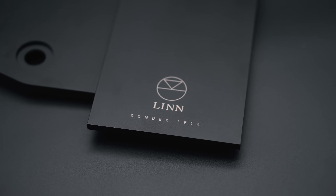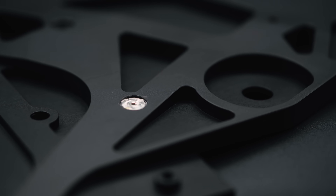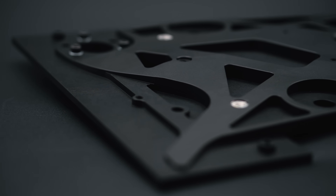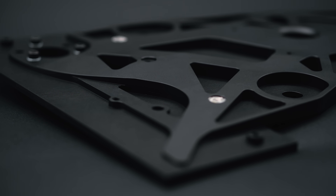The bearing and the platter, the tonearm and the cartridge. An important role of the sub-chassis is to ensure control of the geometry between the bearing and the tonearm mount. The spinning platter on which you rest your record sits on top of the bearing. Any change in the position between the bearing and the tonearm mount will affect tracking of the stylus in the groove.